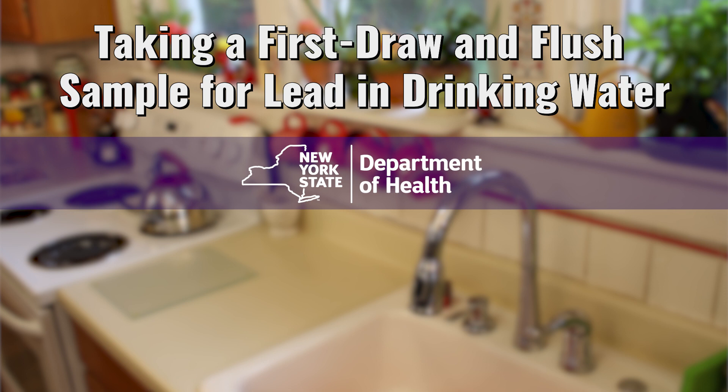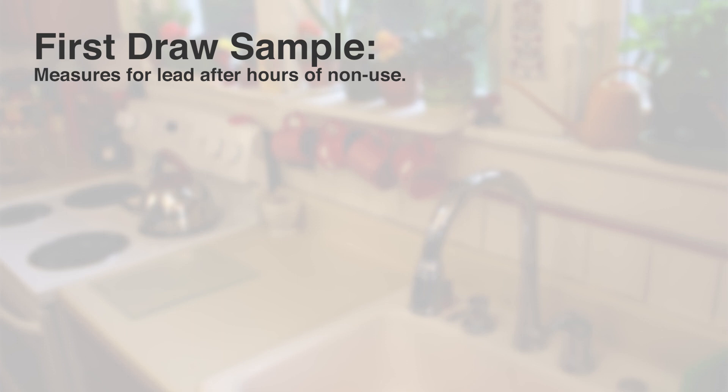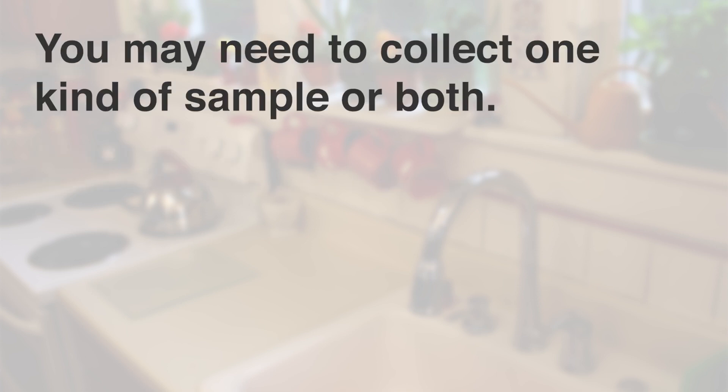This video shows how to sample for lead in your drinking water. First draw sample shows how much lead is in the water when the faucet has not been used for many hours. Flush sample shows how much lead is in the water after the faucet has been running. Depending on the purpose of your sampling, you may need to collect one kind of sample or both.